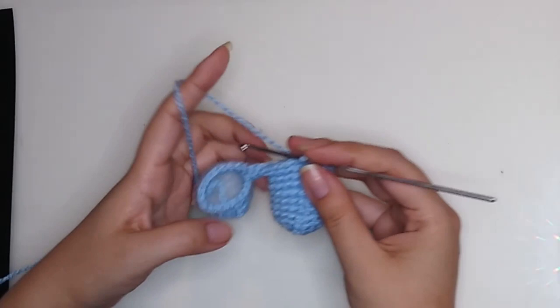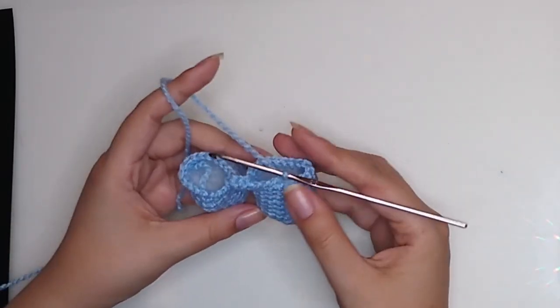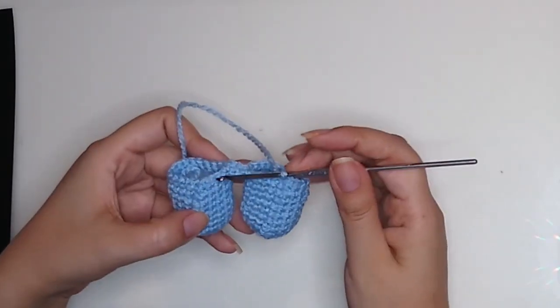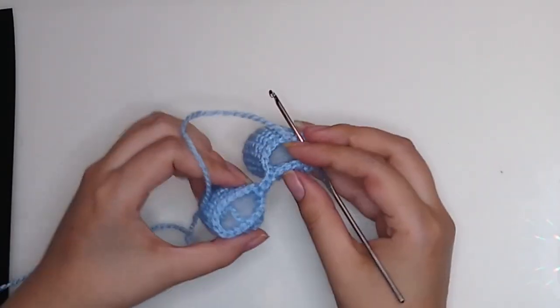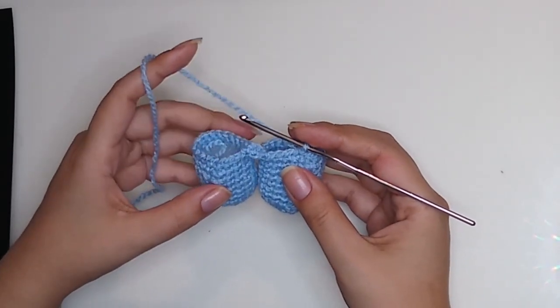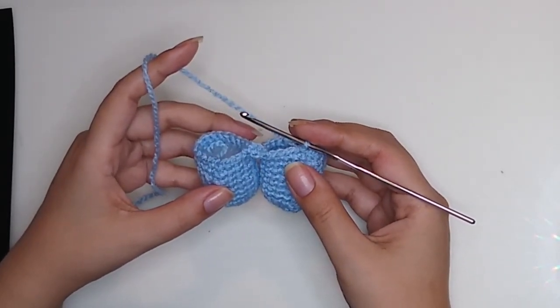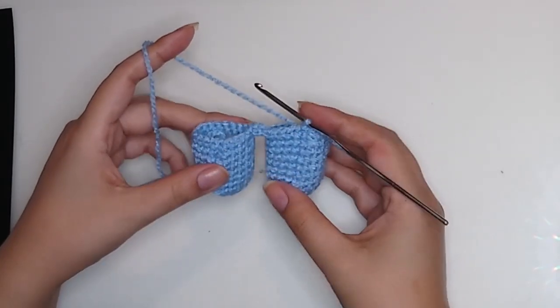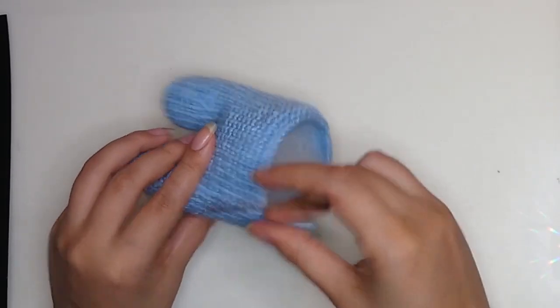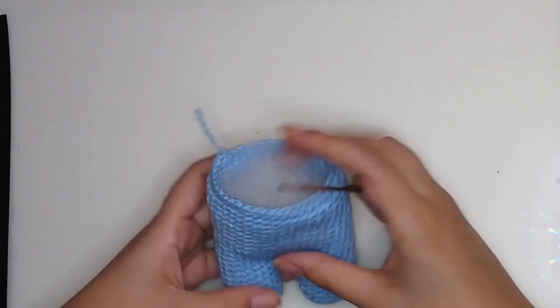We'll get 42 stitches total: 18 from leg one, 18 from the second leg, 3 from one side and 3 from the other side. From round 12 to round 26 make 42 single crochet. Now stuff a little.